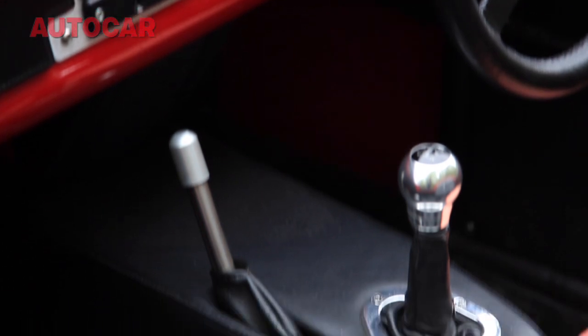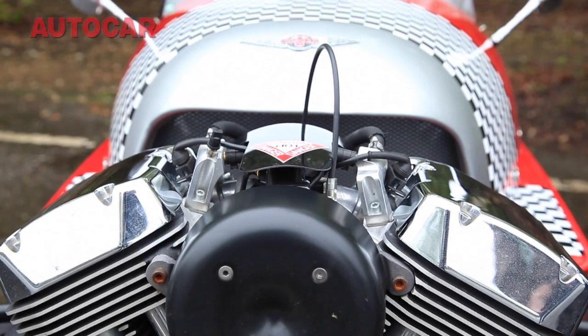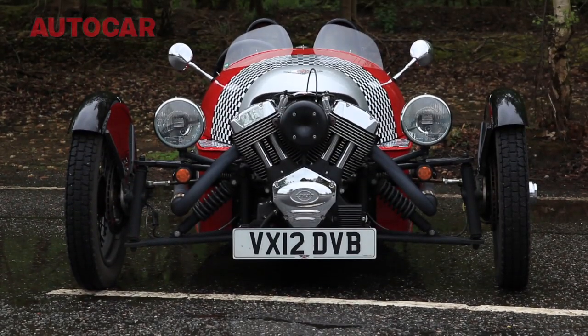This mad engine sends 115 brake horsepower and 103 pound-foot of torque back to that single rear wheel via a five-speed manual box. Because of the not-quite-so-smooth running of the V-twin by its very nature, this car — although it has a driveshaft at the front of it — is actually belt-driven at the rear.